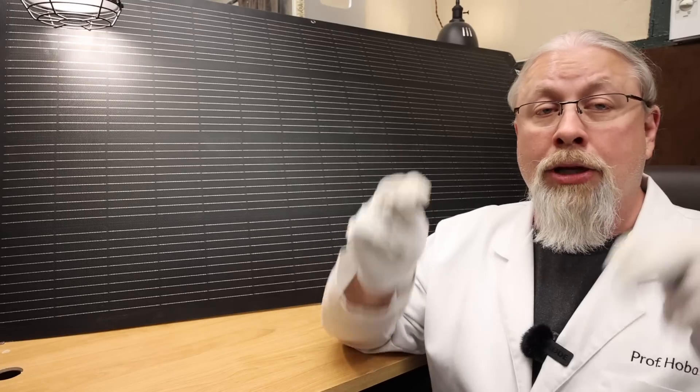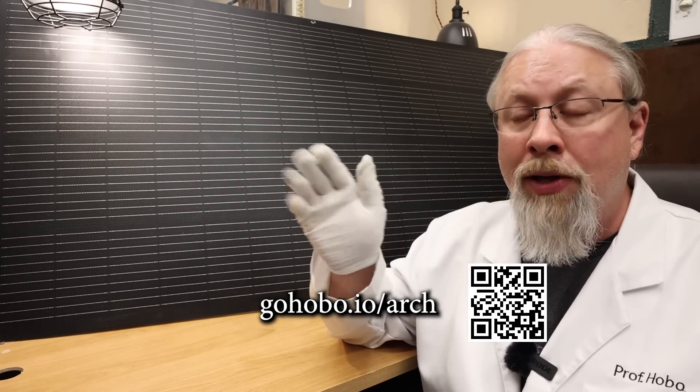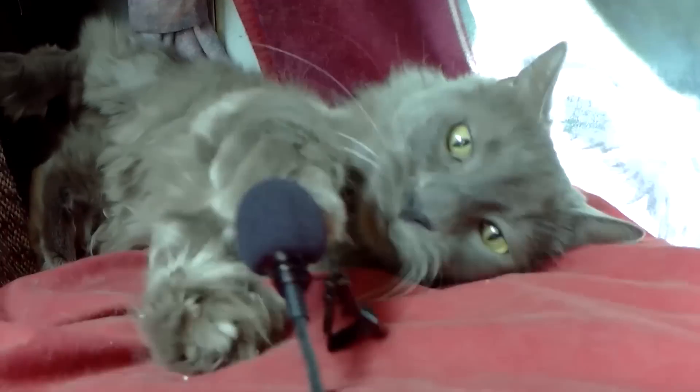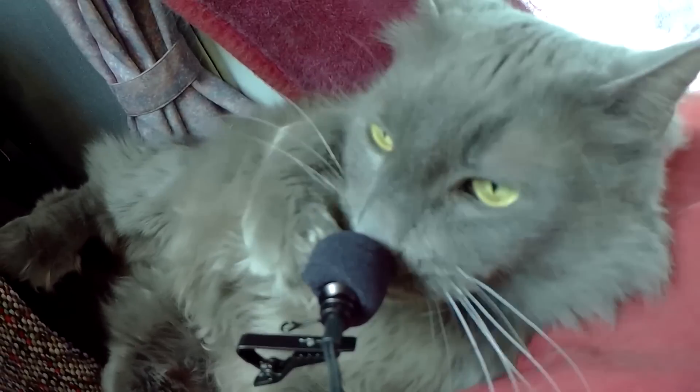All that information is in the description below — check out those links. I'm also putting a link on screen that takes you to the Arch fiberglass panel page, plus a QR code for those watching on TV at home. Thanks for watching. If you learned something today, don't forget to give me that thumbs up. If you're not a subscriber already, you know what to do. Odin commands you to like and subscribe — and clean my litter box.